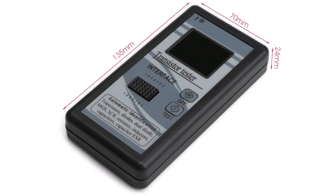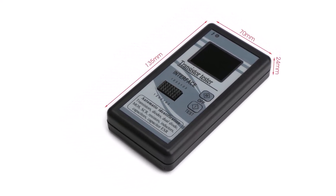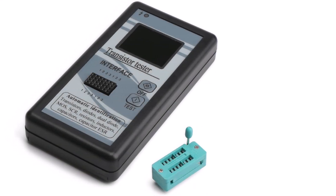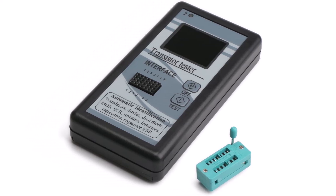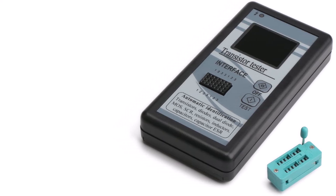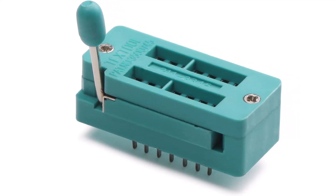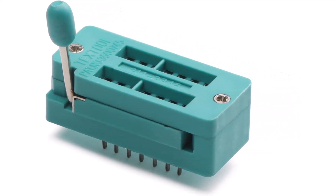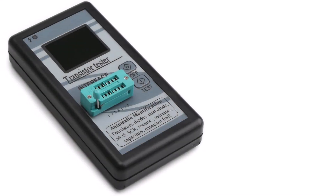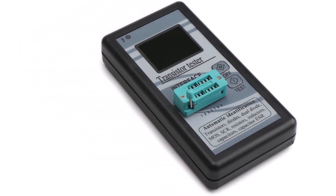As for its other functions and features, you also get an auto-shutdown function of up to 40 seconds, allowing it to get good battery life out of its 9V battery. The only thing missing from this DROK ESR meter is an included warranty, which would have complemented its sturdy build quality well. It uses an LCD display, supports automatic identification for electrical components, and works with transistors, MOSFETs, diodes, thyristors, resistors, and capacitors, and offers an auto-shutdown function.